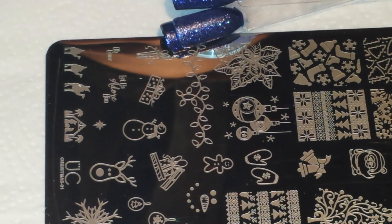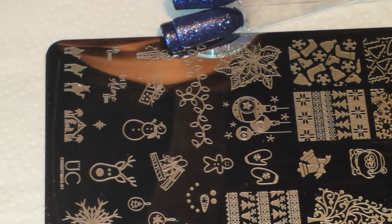I'm back with another video and today I'm going to be doing the 26th prompt for the It's My Christmas Nails Challenge, and this prompt is Nativity Scene.